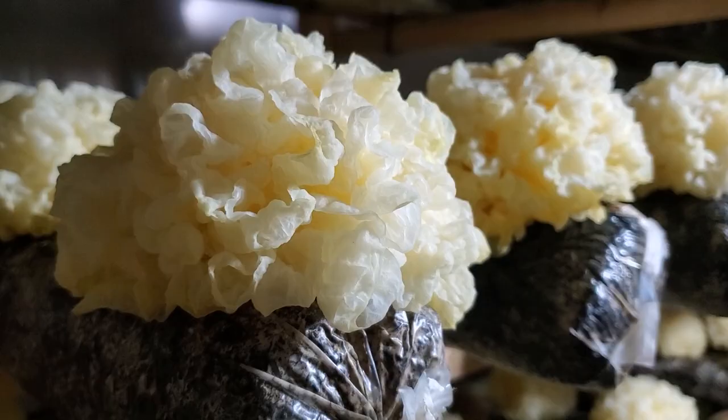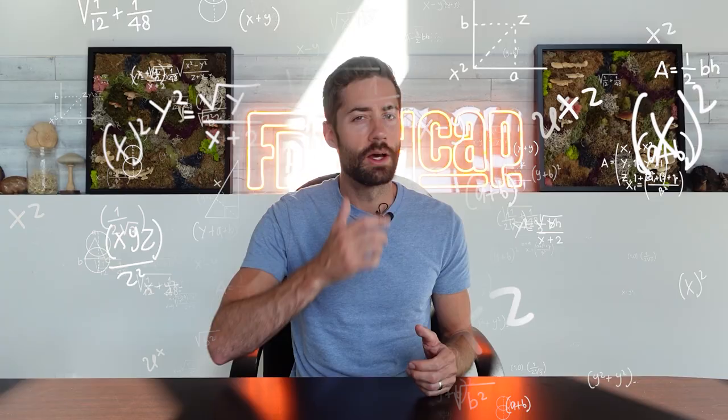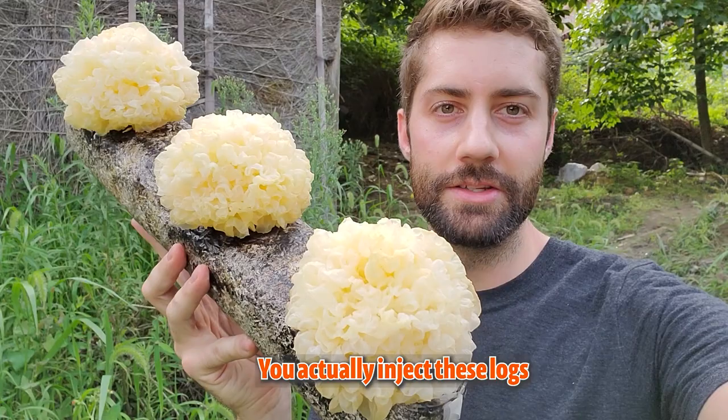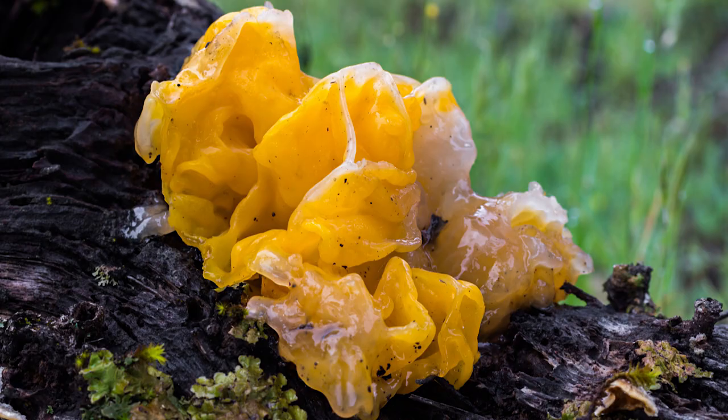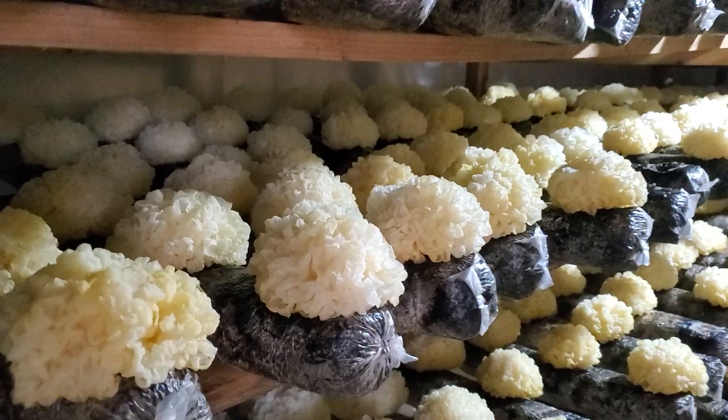Maybe the coolest thing about tremella fusiformis is how it grows, because it grows parasitically on other mushrooms — it's known as a mycoparasite. If you just tried to grow tremella like you would other functional mushrooms, it wouldn't work. You actually inject these logs with two different strains of mushroom: the tremella strain and another one that's kind of parasitic and will cause it to fruit — that's why you get these big, beautiful fruits. Tremella was a mushroom we thought could only be harvested from the wild, but now that it's figured out, there are farms like this one, which is absolutely amazing to see.